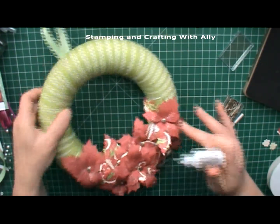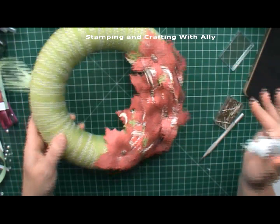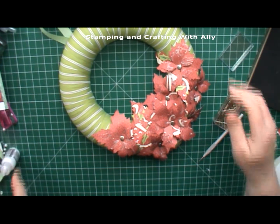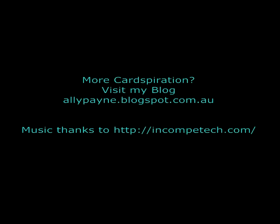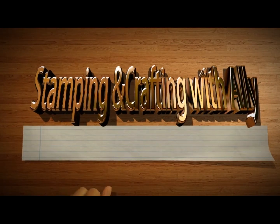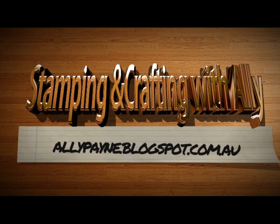And there we have it - a very colourful Christmassy wreath that we hung up on the wall. Thanks for watching and I'll see you for the next project.